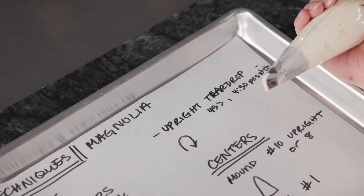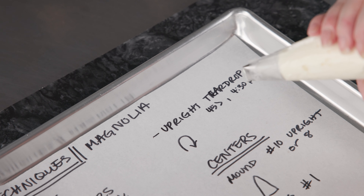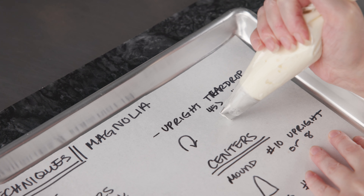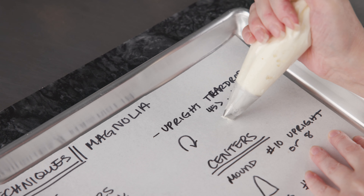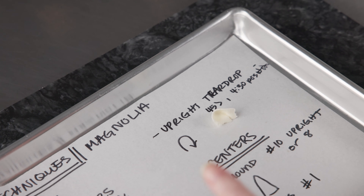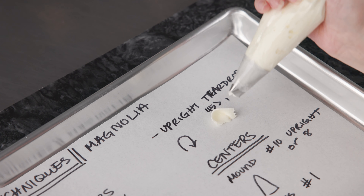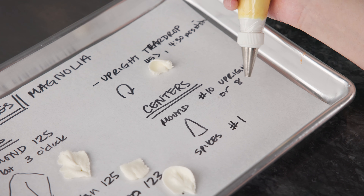Next, we're going to make some upright teardrop-shaped petals. For these, we're going to hold the bag at 45 degrees — we've been holding it flat, now we rock that back end up a little bit, back end towards our shoulder. Instead of pulling out, we're actually going to go up — think about drawing a little arc shape. If you do it nice and small and quick, you'll get a little upright petal. This will be easier on our nail once other petals are already piped for support. You can see these petals have a really nice bit of height to them and they're cupped, making great little petals towards the center of our flowers.